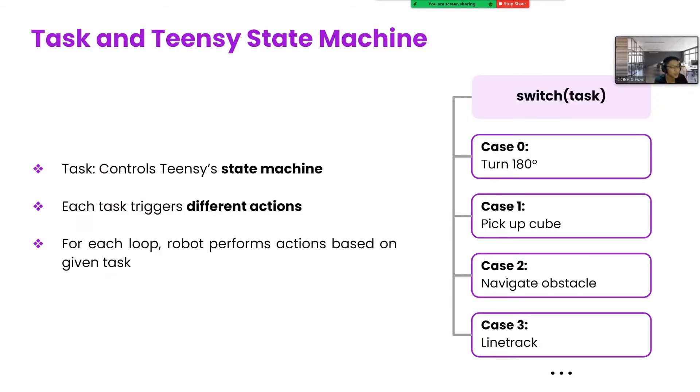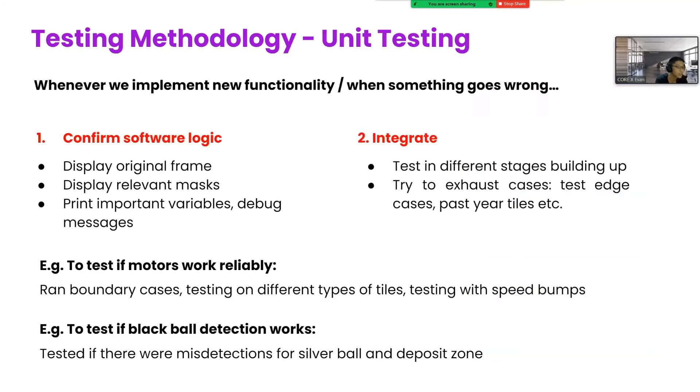The Teensy controls our robot's movements using a state machine. Every loop, the Teensy receives the task value sent over from the RPi and instructs the robot to perform different actions accordingly. This code structure helped us to debug issues more easily, as well as improve the readability of the code. Whenever we add new functionality to our code, we will perform unit testing. We will first confirm software logic using imshows and debug prints. Then we integrate different components together and test on as many cases as possible before we can confirm that the function works fully.